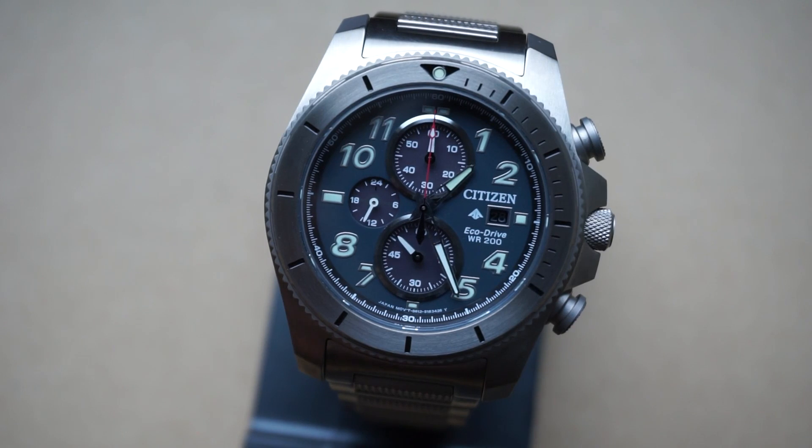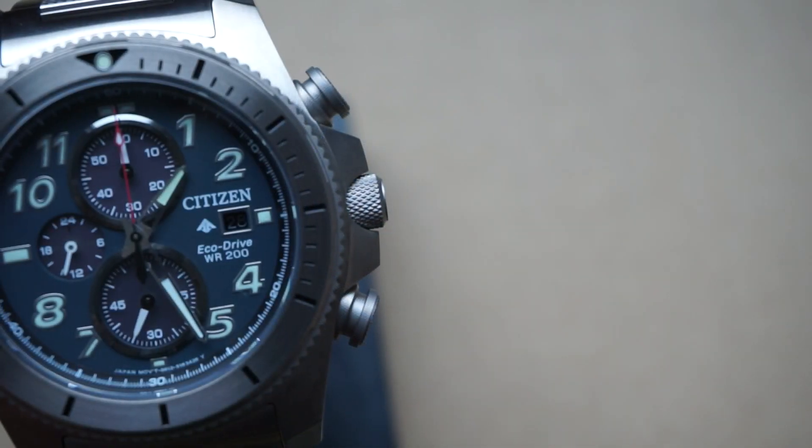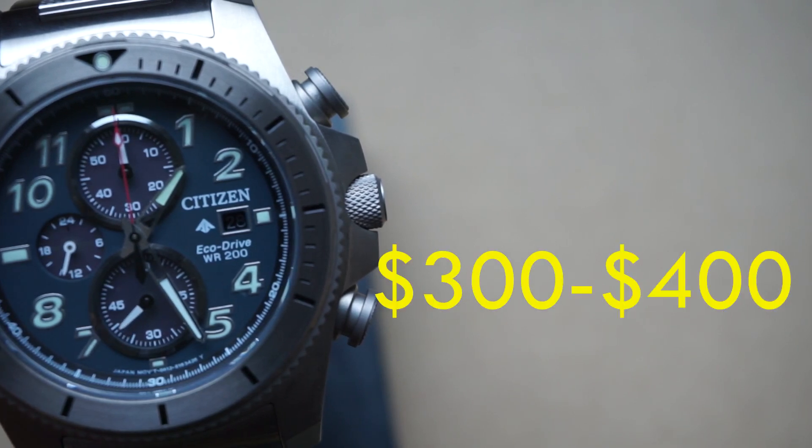For today's watch review we're talking about the Citizen ProMaster Tough, model number 0720-54H. Starting off with price, you can find this online for around three to four hundred dollars.